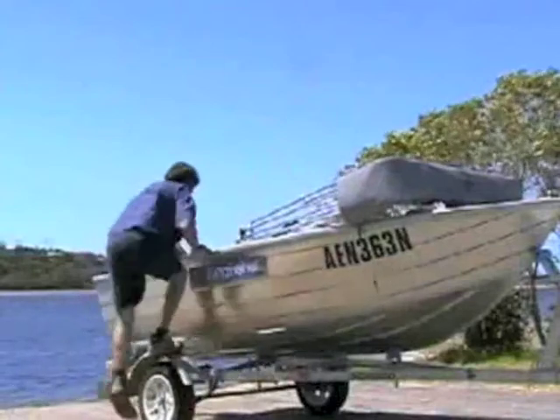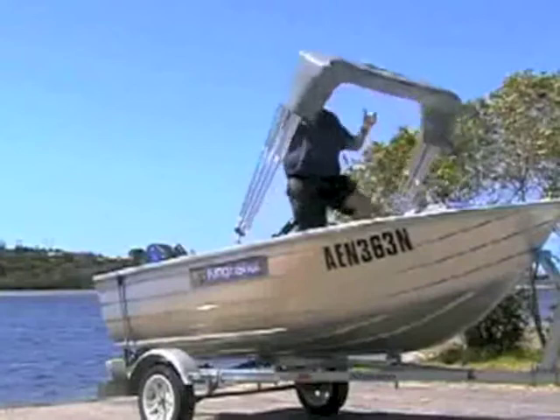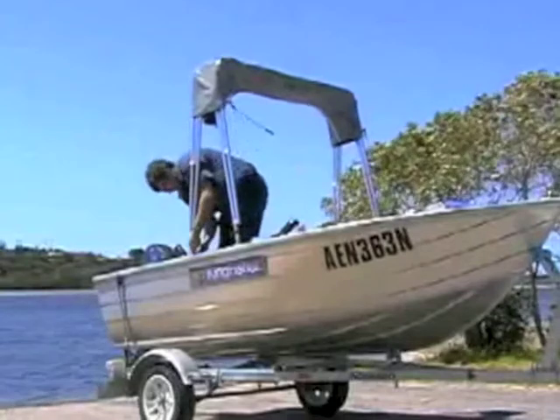The Kingfisher canopy is simple and easy to assemble. First, the travel straps are released from the boat trailer and the canopy frame is lifted into position. The struts are then locked into place with a quick release pin.